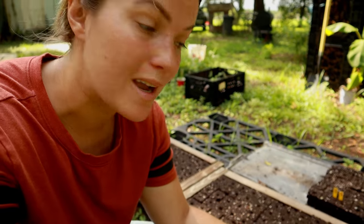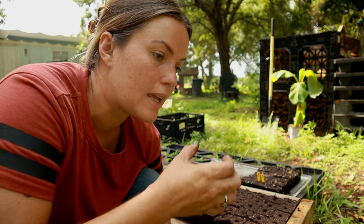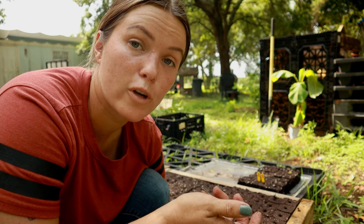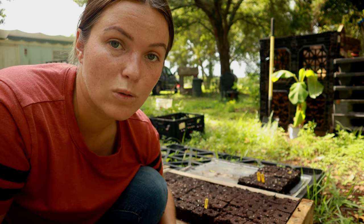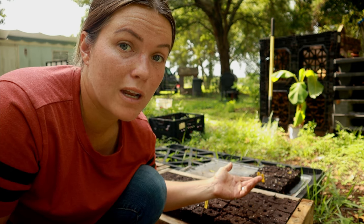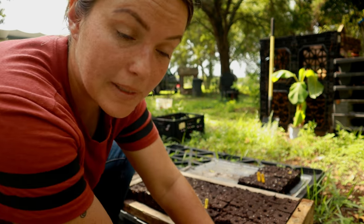I've got 25 soil blocks ready to go, ready to plant. Pots can get expensive, and I've tried using mesh-liner planters which worked pretty well but still cost money. With soil blocks, your only upfront cost is the soil blocker itself — and you have to pay for soil anyway, regardless of what method you use. So I kind of like this the best.